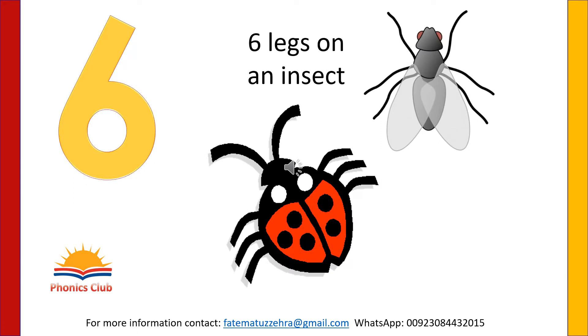Insects have six legs: one, two, three, four, five and six. Write number six like this. You can write on your notebook, or you can write on your table with your magic finger, or write with your magic finger in the air.